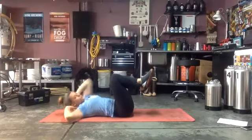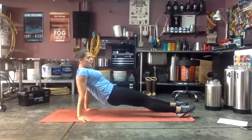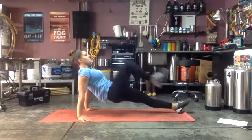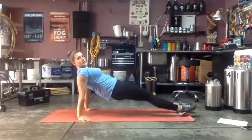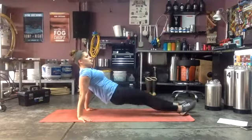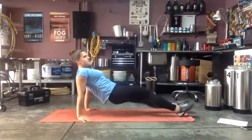Three, two, one — in our reverse plank, butts are facing the ground, hips up in the air. You're going to tuck your knees — ready and go! If you need to, you can just hold that stationary plank. Squeeze those glutes so you stay in a nice straight line, everything tight. Ten seconds — then we're back to those v-ups. Hips up, hips up — three, two, one!